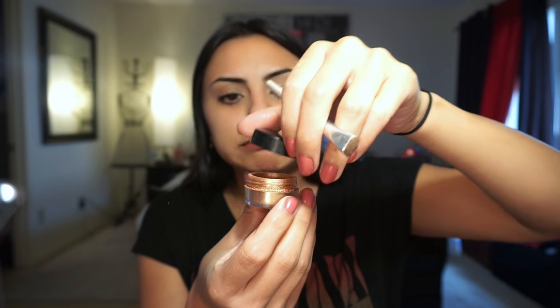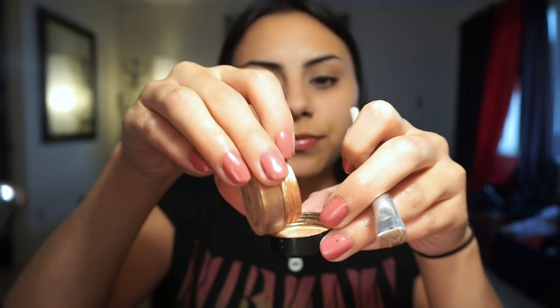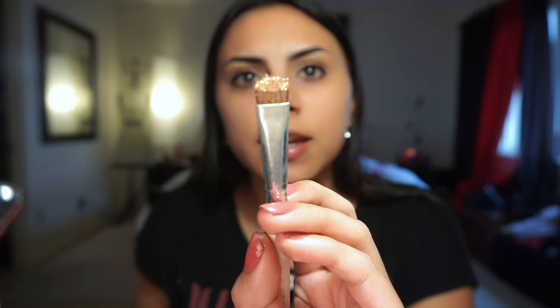It is quite powdery so when I open it I don't want it all coming out. I'm going to go ahead and grab this brush, wet it just a tiny bit, and then I dump a bit of shadow onto the cap so I don't pick up too much and make a mess. I'm so messy with loose shadows. Then I just apply it all throughout the lid.